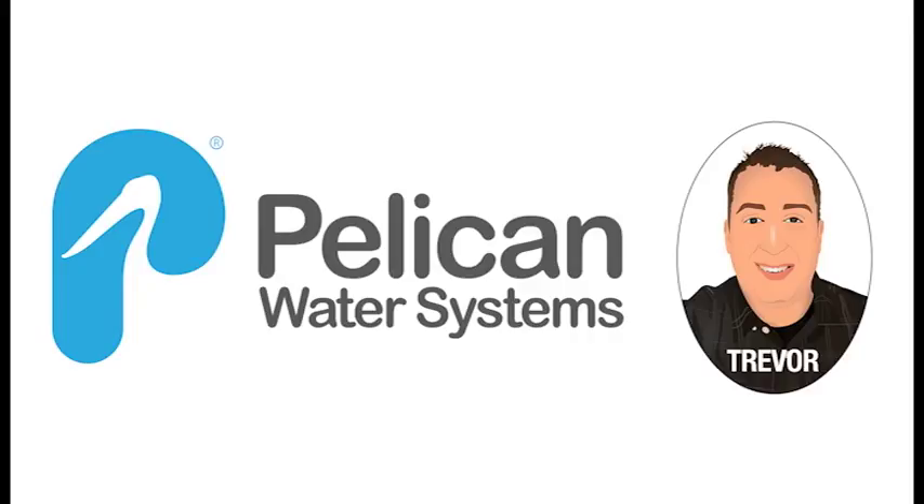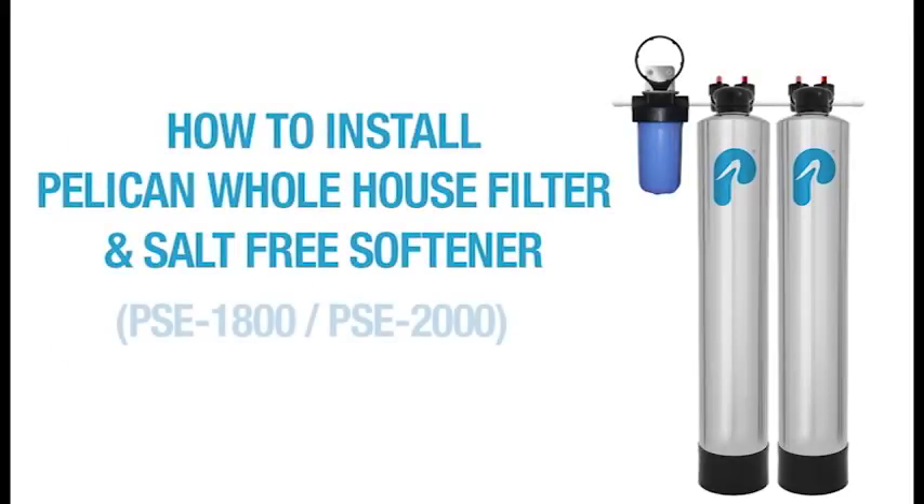Hello, this is Trevor with Pelican Water Systems. Today I want to take you through the installation of a PSE 1800 or PSE 2000 system.